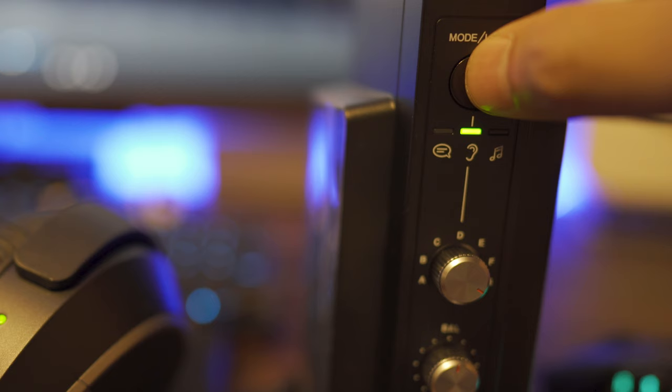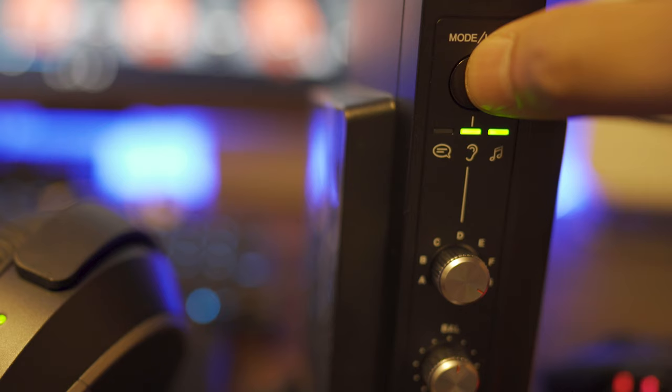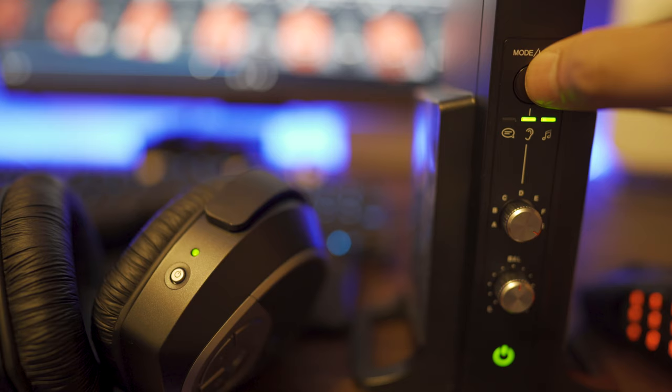If you tap the mode button and the LED is on the left side, that'll put an emphasis on dialogue, but it'll make the sound a bit hollow. If you press the mode button again and the LED is on the right, that'll make the sound bigger, almost like a 3D effect — this sounds good for music.